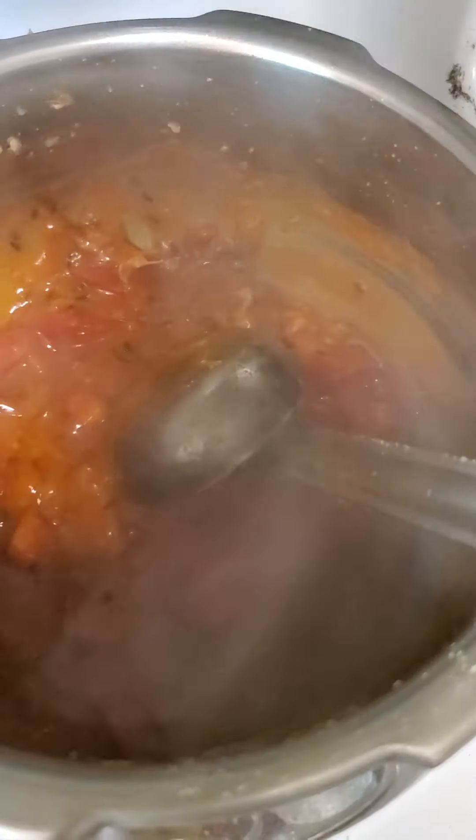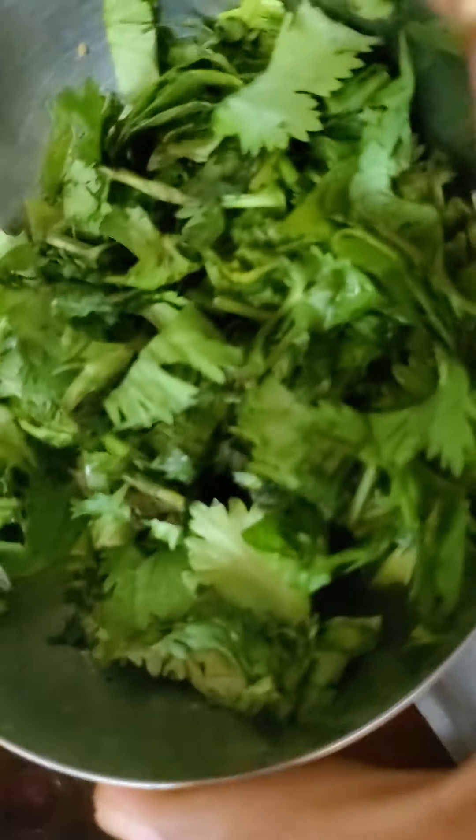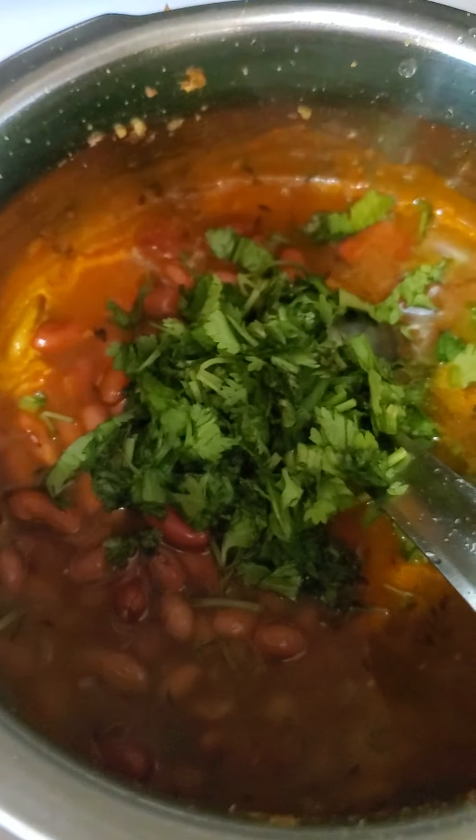Then put all the rajma in along with the water and the coriander, and mix it. You can see the consistency of the water.